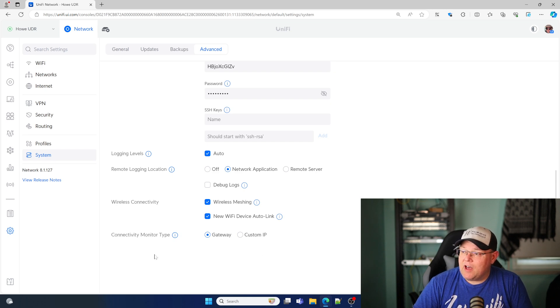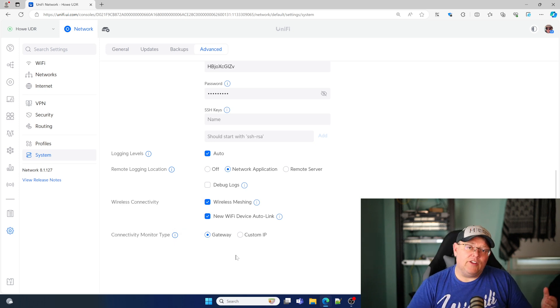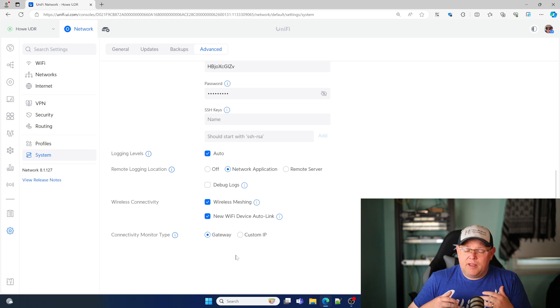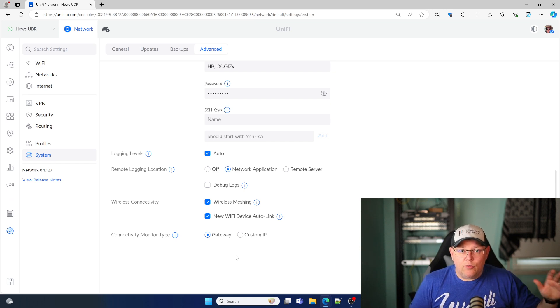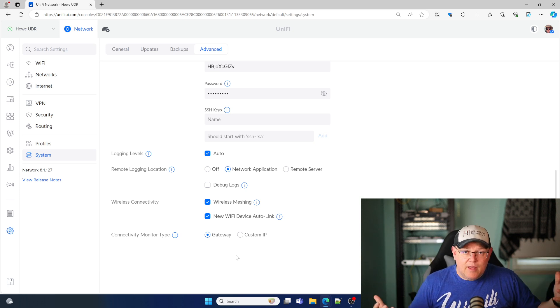The second thing is this connectivity monitor type right here. If you hover over the tooltip, it tells you that this is the IP address that your mesh APs will ping or verify their connection. If the access point cannot verify, it will disconnect and enter an isolated state. There are plenty of reasons that if your gateway goes down, you would still want wireless connectivity — it could be because you've got an internal Plex server, cameras, or other devices that need to keep communicating. This by default uses the gateway. If that has gone down, your wireless access points will stop broadcasting the SSID.